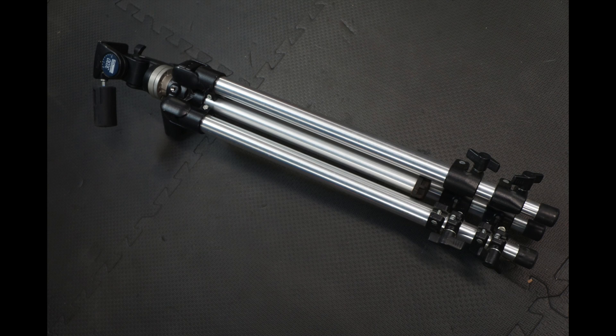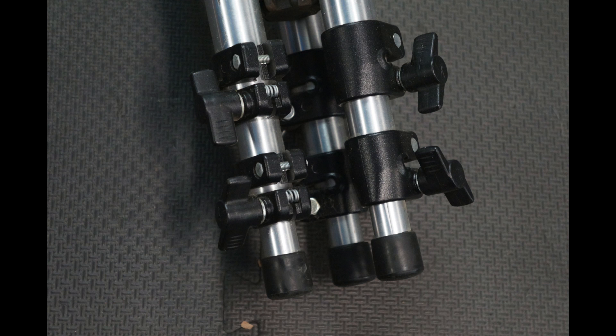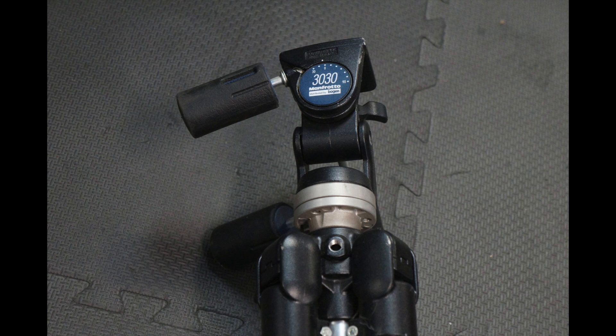The very first item is a Bogen Manfrotto tripod found at a garage sale. It is a really nice, sturdy tripod. All the little knobs that rotate to extend the legs or to pan and tilt are made out of metal — none of this stuff is plastic. That's why a lot of people like Bogen Manfrotto tripods: because they last a long time.